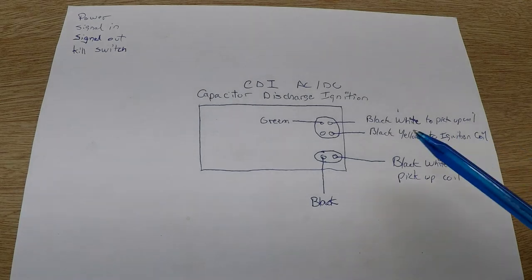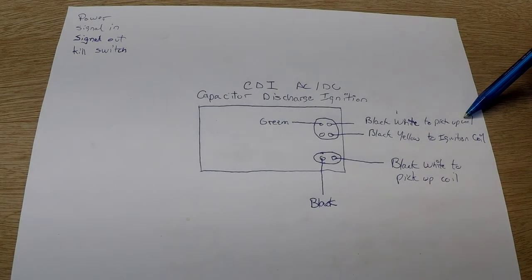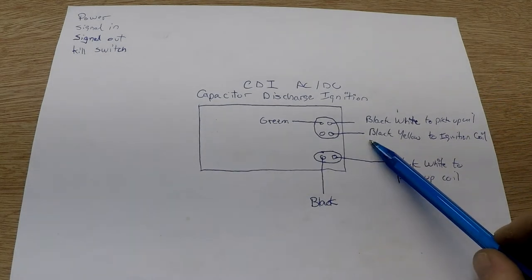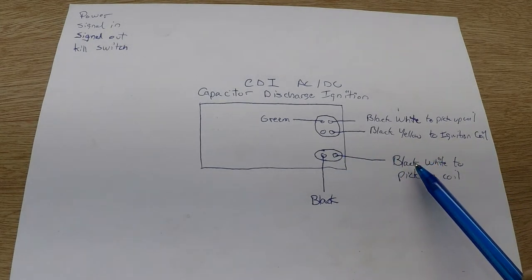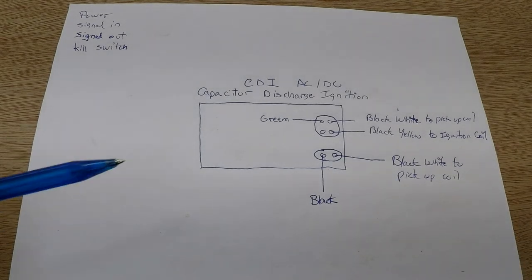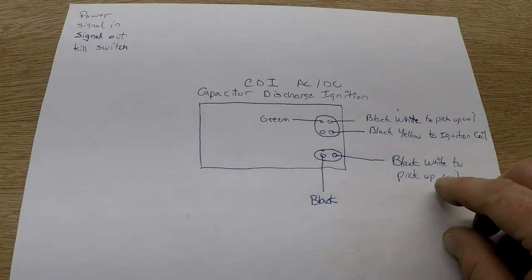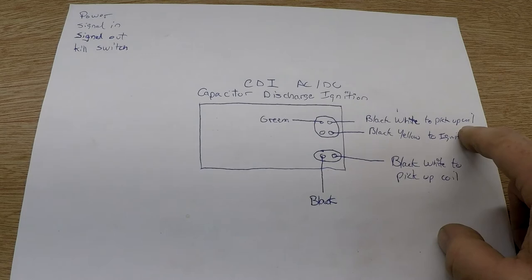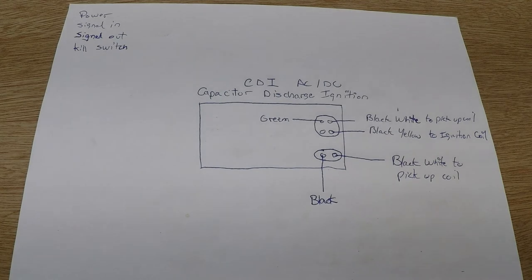This is where I am so far. I identified this plug — black-and-white goes to the pickup coil. I've got the black-and-yellow going to the ignition coil, and the black-and-white to the pickup coil. So I only have two wires left to identify: the green and the black. Something tells me that the black-and-white to the pickup coil on one connector, and the black-and-white on the other, one of those — or both — will actually be the kill switch to stop the CDI and stop the engine. We'll find that out in a few seconds.